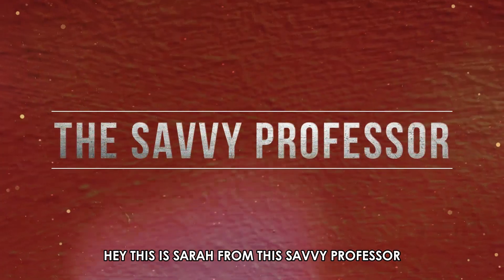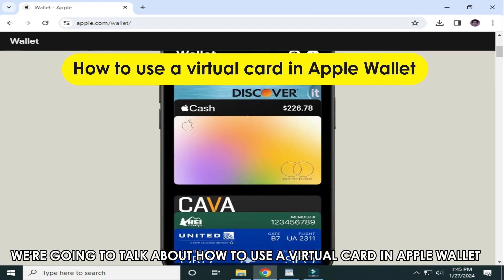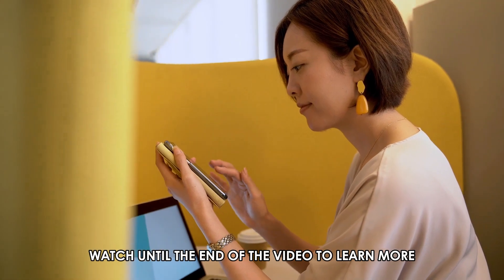Hi, this is Sarah from The Savvy Professor, and in today's video we're going to talk about how to use a virtual card in Apple Wallet. Watch until the end of the video to learn more.